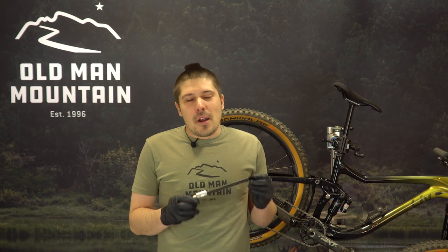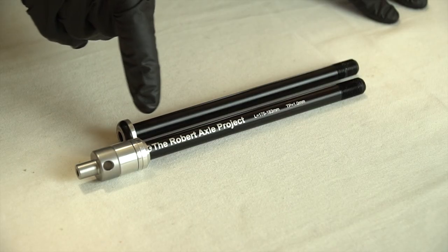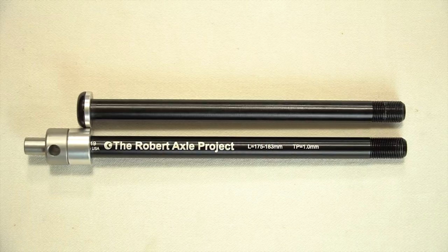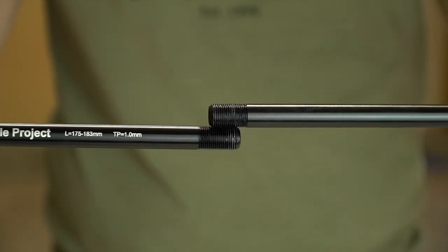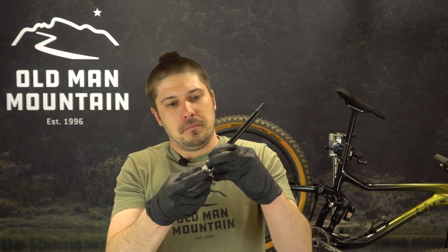We'll start by installing your Robert Axle Project axle that came with your Fitkit. Remove your stock thru axle from the bike. Make sure the shaft lengths match. Using the supplied spacers, remove these two and it looks like we have a perfect match. Check that the thread pitches are the same by lining up the threads on both axles, making sure that they engage. Next we're going to apply some grease to the threads and shaft of the axle.